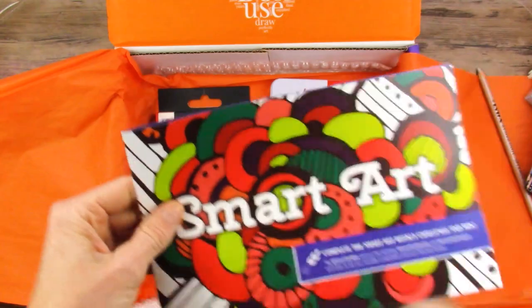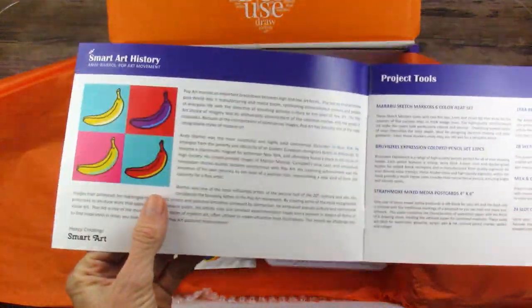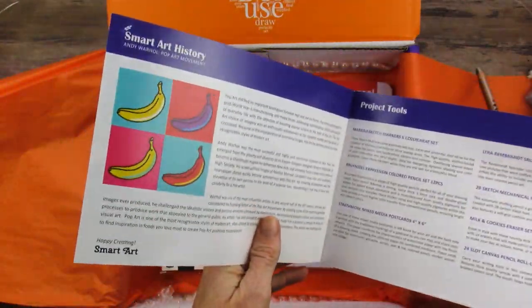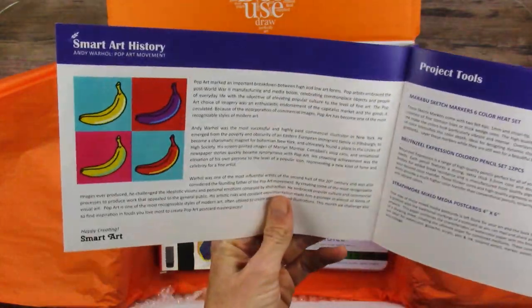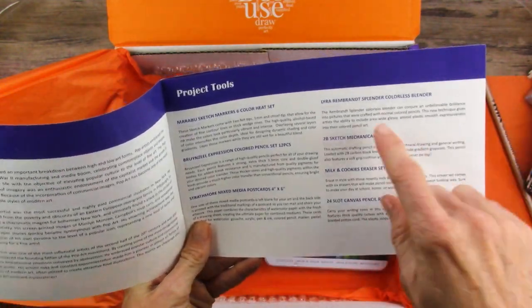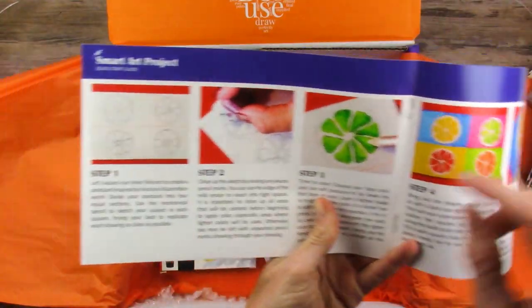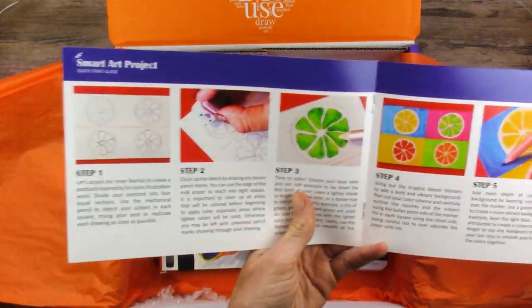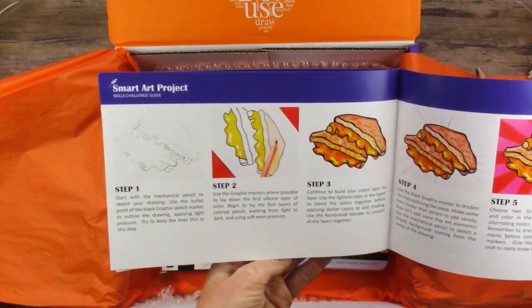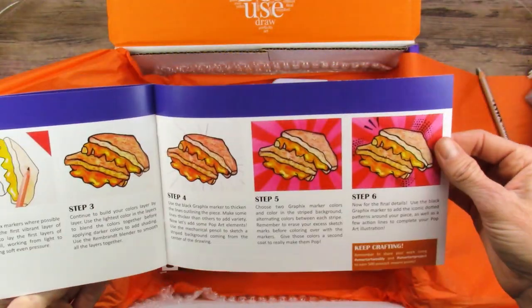Let's see what the project is. Real quick, before I get to the project, let me explain the brochure. SmartArt box is unique in that it gives you this brochure, which you don't get in - well, you are starting to get in some of the other subscription boxes, but SmartArt started it. They give you the history, the project tools, so everything that came with this - the colorless Splendor, that's what I thought. And then they give you a project - so it looks like we're doing Pop Art. That is actually going to be really fun. And then they give you an advanced project to do - a more simple project and then a skills challenge project, which is kind of fun.